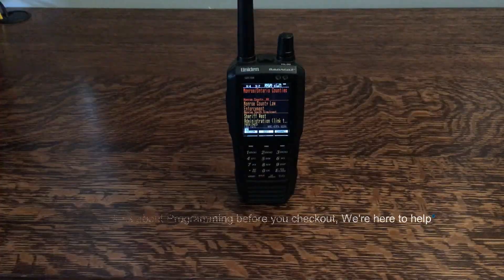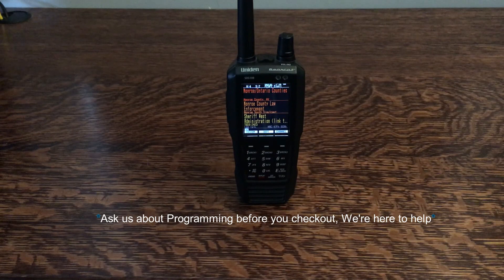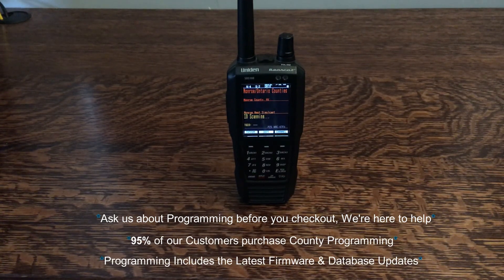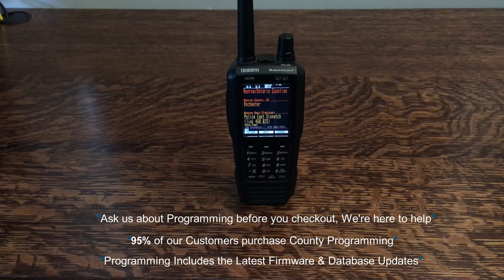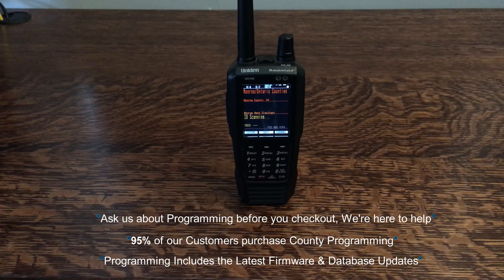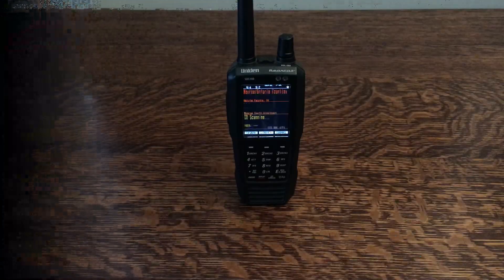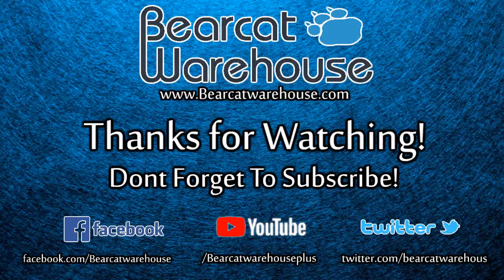Alright guys, that's going to finish us up. I hope this was a good enough demonstration to prove that the programming over the zip code is always going to be the best option, and this is definitely something that we can take care of for you with all of our current model radios. I hope you enjoyed the video. Thank you very much for watching. I hope to see you guys again very soon.